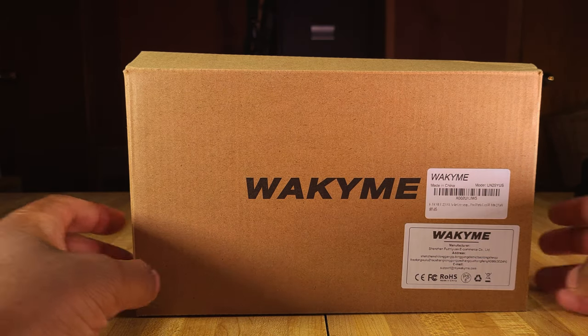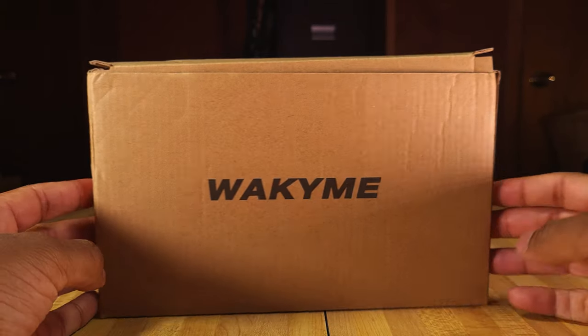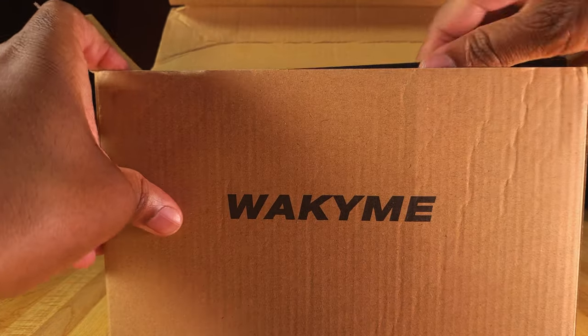All right, here's the box, and you can see there's really not much on here, just a little bit of branding, and that's pretty much it. So let's go ahead and open this up and see everything that comes inside of it.